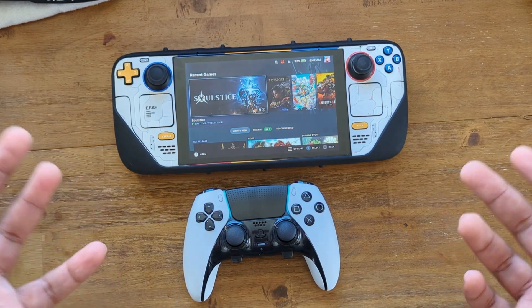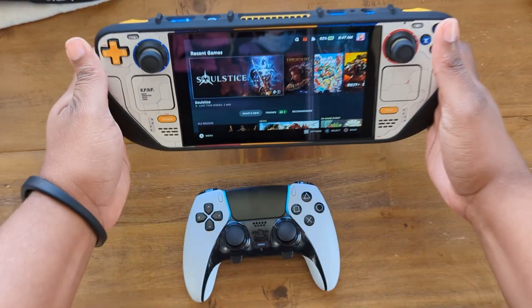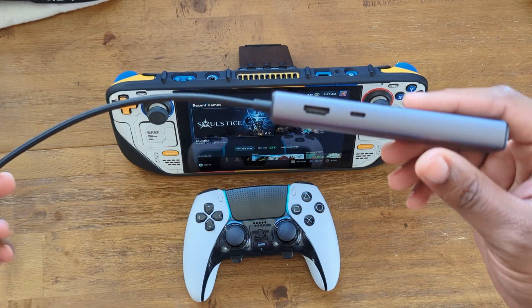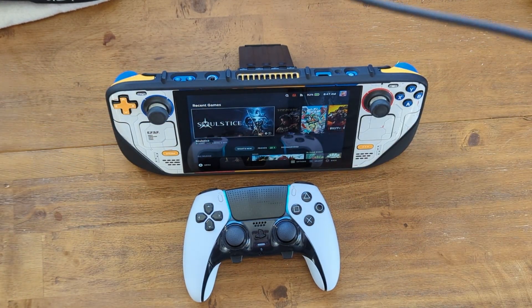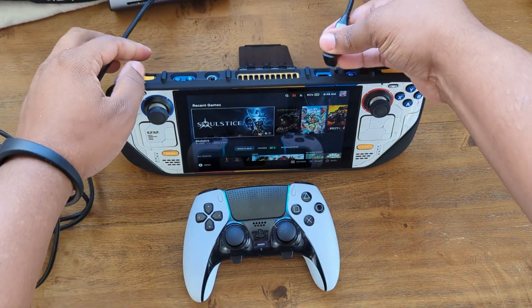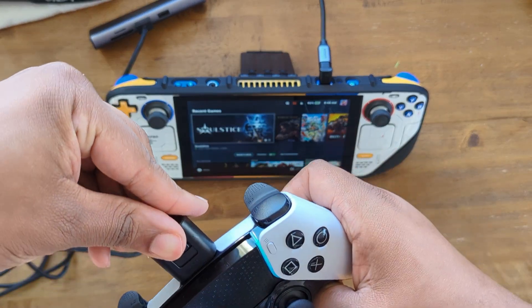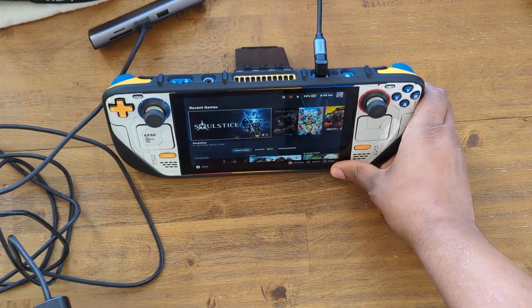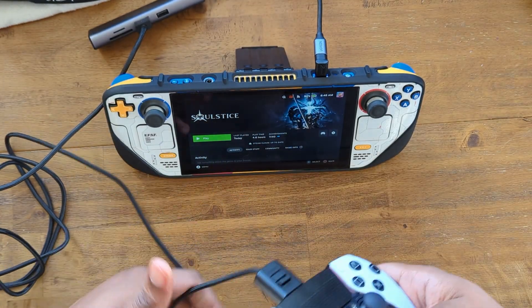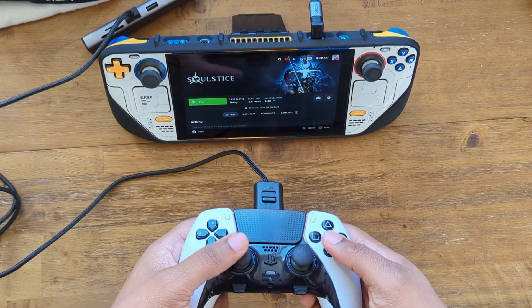If you want to connect your DualSense Edge directly via wired connection, you'll first need a USB hub or device that allows USB input. Take the controller, plug it into the hub, connect it, and as you can see it's already connected. It does come with a long cable, so keep that in mind, but you can still control it either way.